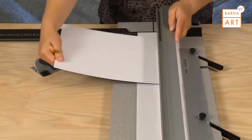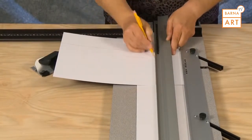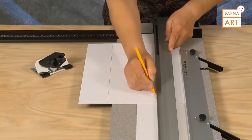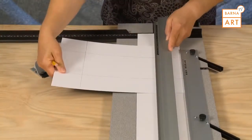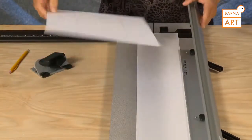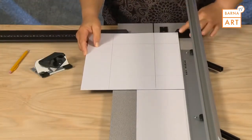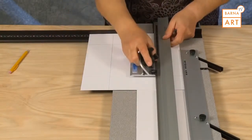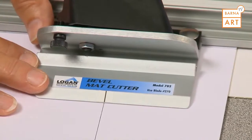Using a pencil, mark all four lines on the back of the mat. Now see that the mat guide is against the parallel mat guide and against the squaring arm. Hook the bevel cutter onto the guide rail and align the start and stop indicator with the pencil line.